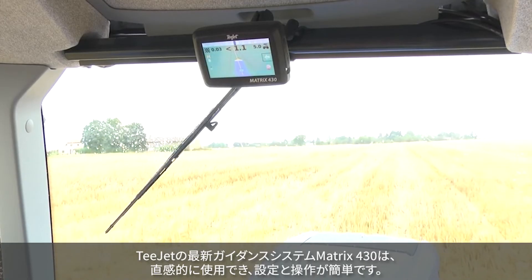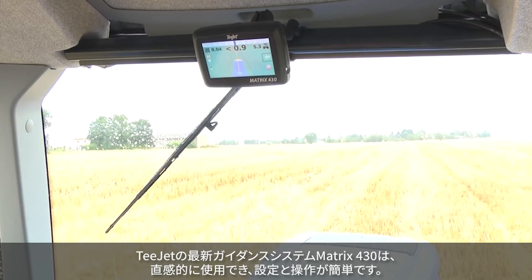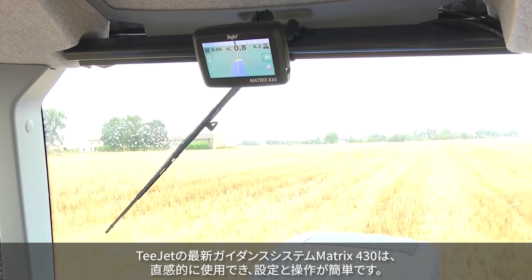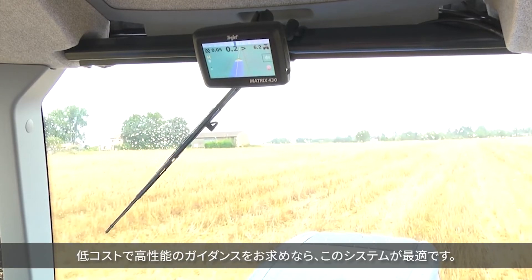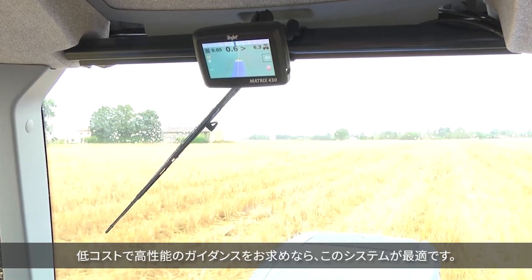The latest guidance system from T-JET is extremely intuitive, easy to set up, and easy to use. If you are in the market for high performance guidance at a reduced cost, this is the system for you.